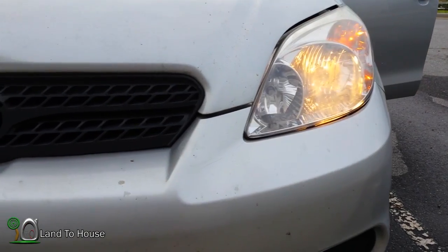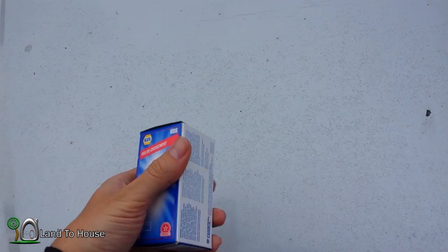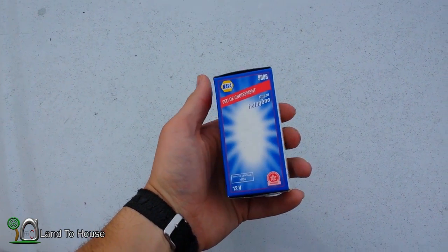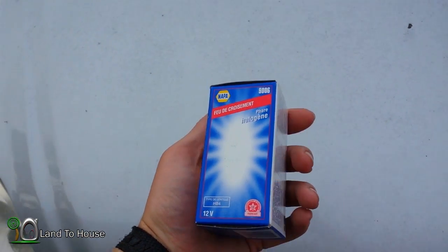Hello, I'm Seth Johnson with Land the House. One of my low beams here on my 2006 Toyota Matrix has gone out, so I'm going to replace it. I went to my local Napa and found the bulb I need. I got the more expensive one thinking maybe it'll last a little longer. Let's get this installed.